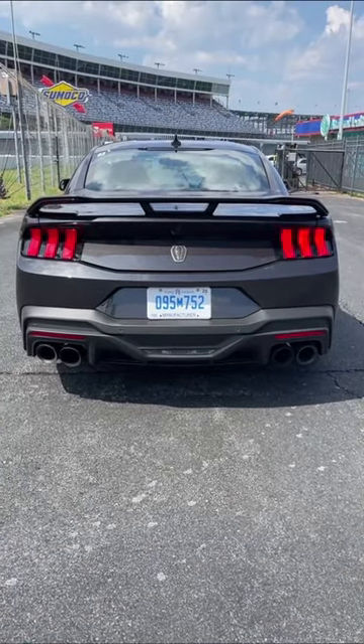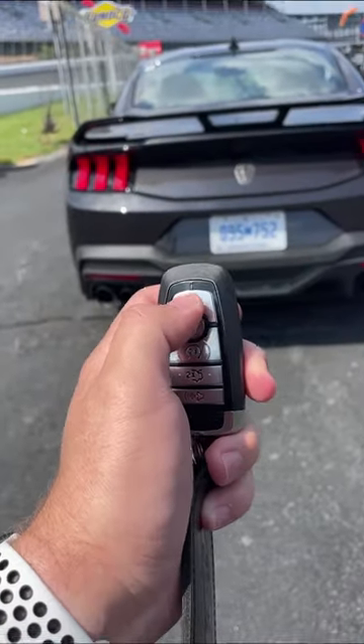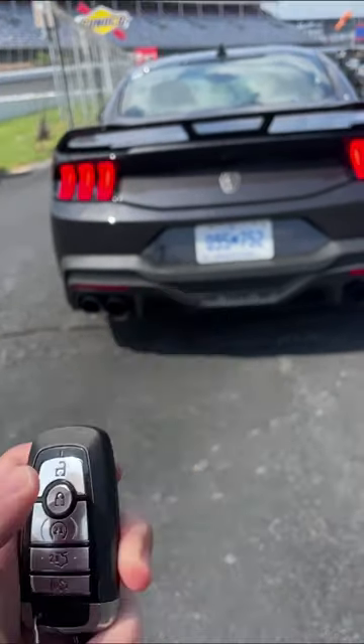Oh baby! And the amazing thing is, Ford says you can actually do this up to nine times.